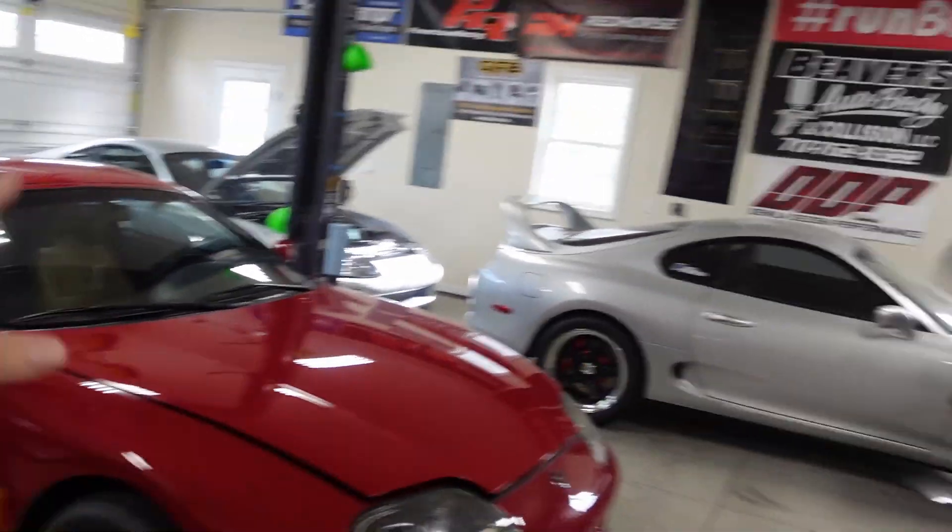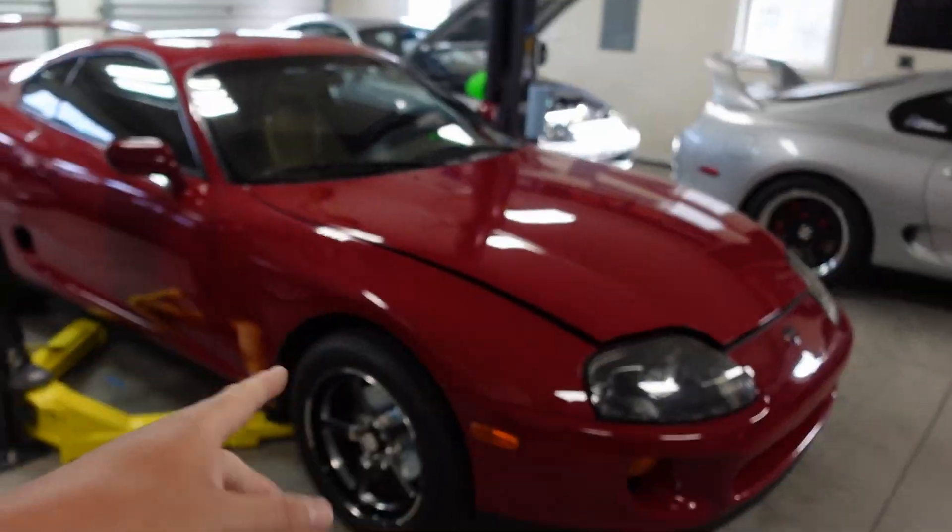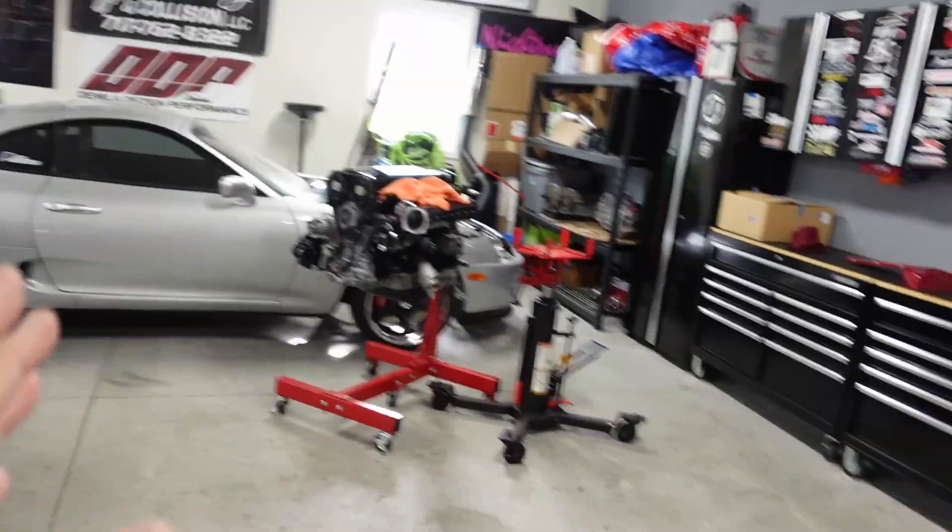Good morning, guys. What's cracking? Out here in the garage — my super still doesn't run, her car diff is out, and Toby still needs intercooler piping. But that's beside the point for today.